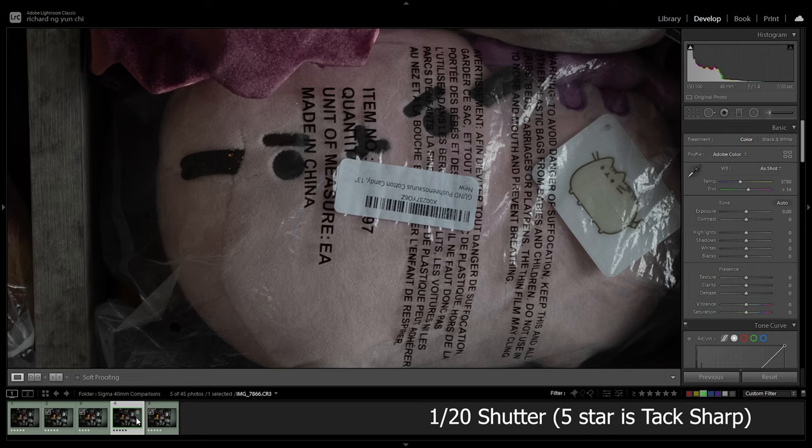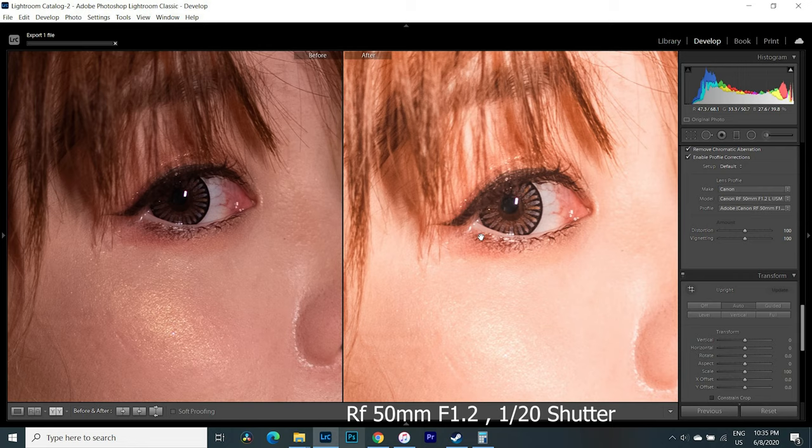The last handling point is IS. IS is not so much a 40mm problem as it is an R5 limitation with EF glass. The IS is slightly worse than using native RF glass. For static subjects, 1/20s yields about 70-80% hit rate and 1/10s about 50-60%. For real people, I found 1/40s is the lowest I can go, whereas with my 50mm f1.2 I can go as low as 1/25 or 1/20. It's not a restriction of the lens itself — it's because it goes through the adapter as an EF lens. On the R5 system, it just doesn't stabilize as much as native RF glass.